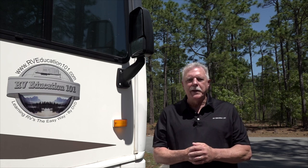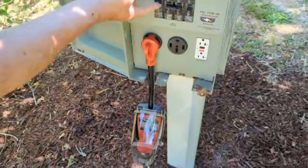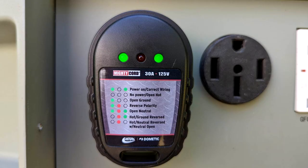Let's see what we can do to prevent damage like this from happening. If you do not use a surge protector capable of testing and protecting your RV from faulty wiring, at a minimum you need to test the campground power pedestal prior to plugging your RV in. To do that you need an RV circuit tester like this that not only checks the voltage but tests for faulty wiring too.